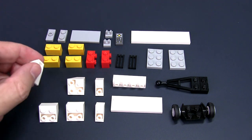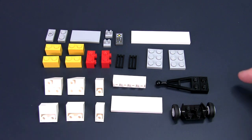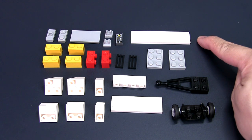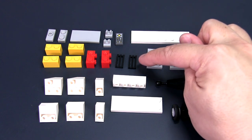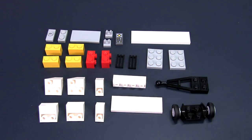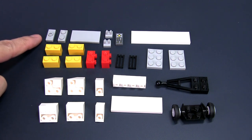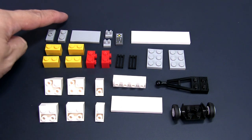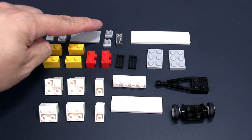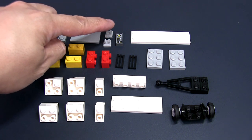You also need two reverse slope corner pieces, two 2x3 plates, a 2x8 plate, two 1x2 grill parts, two 1x2 modified bricks with studs on the side, four regular 2x1 bricks, one jumper plate, a 1x2 plate, a 2x4 tile, two 1x1 brackets with clips, and a 1x2 decorated tile that looks like a control panel.